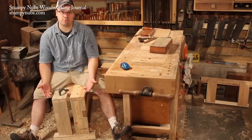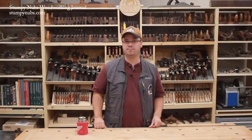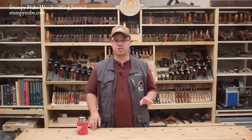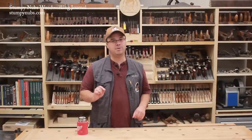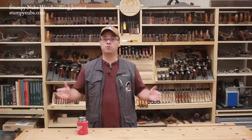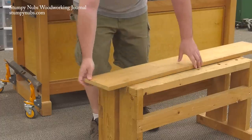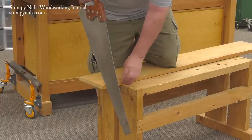Basically, it's a short workbench, but its height isn't arbitrary — it's customized to your body. Way back in the old-timey days, someone figured out that if you build a bench that comes up about an inch below your knee, your body can be used to clamp your work. Let's say you're cross-cutting a board to length. Most boards are about an inch thick, so when you lay it on top of the sawbench, it comes to a comfortable height for placing your knee on top to hold your work.